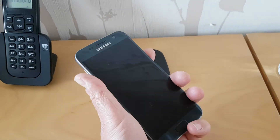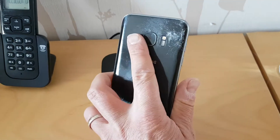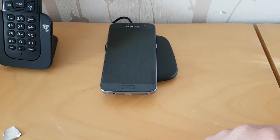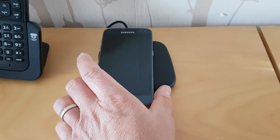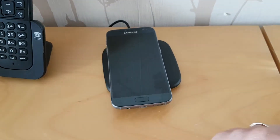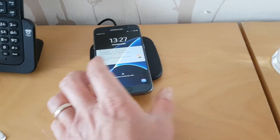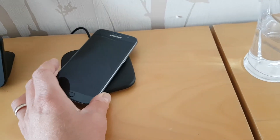We need a phone with wireless charging capability, so I've got a Samsung Galaxy handset — it's got a bit of broken glass on the back but it still works. Pop it on top and it should recognize that this is a wireless charger and hopefully start charging. There you go — that's pretty much it.